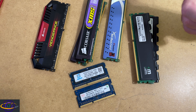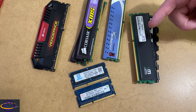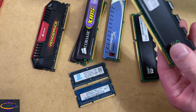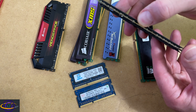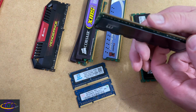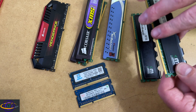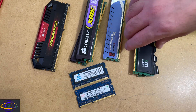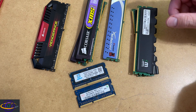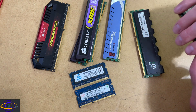One thing I'd like to point out: don't remove RAM heat sinks unless you're very careful. They usually have thermal paste or sometimes even glue holding these heat spreaders on. Don't just pull off the heat sink because you could damage the chips — these are actually connected right to the chips on the stick of RAM. It can be done, but you have to be careful and you're generally going to want to use a heat gun to do it.